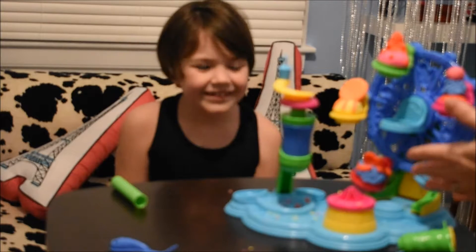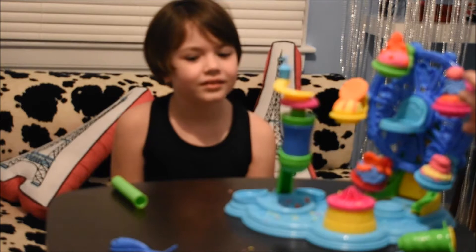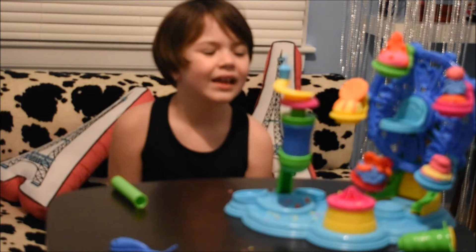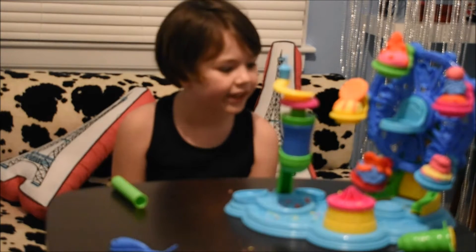So this Play-Doh unit has probably the most fun that I've had doing Play-Doh. How about you, Maddie? This is the biggest and funnest set I ever got from Play-Doh.